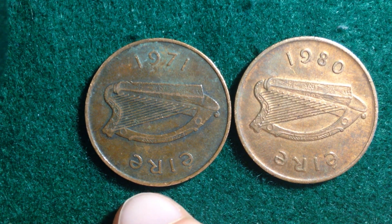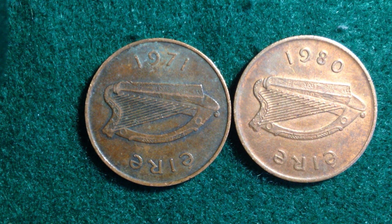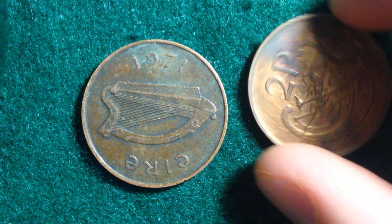Now let's get into the details of these coins. The series was made from 1971 until 1988. Their value is two pence, abbreviated 0.02 IEP. The metal content is bronze, with a weight of 7.1 grams and a diameter of 25.9 millimeters. These coins were demonetized in February 2002, just like pretty much all other European coins when they switched over to the euro.